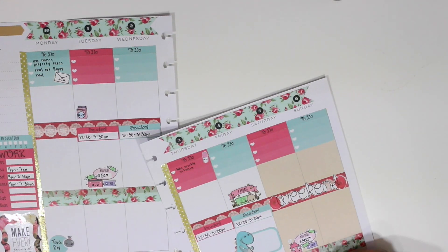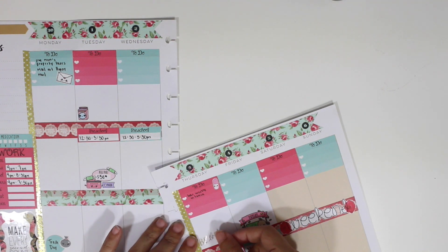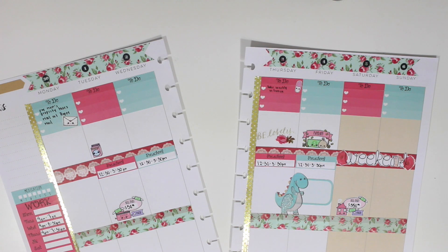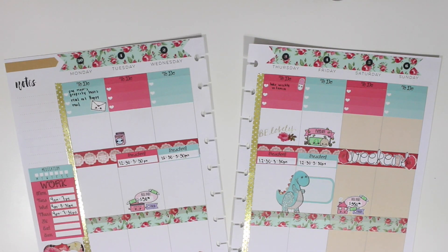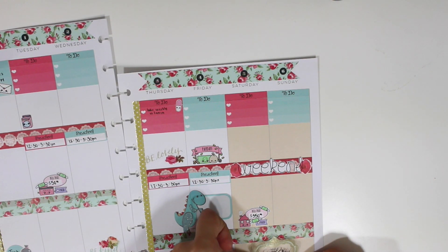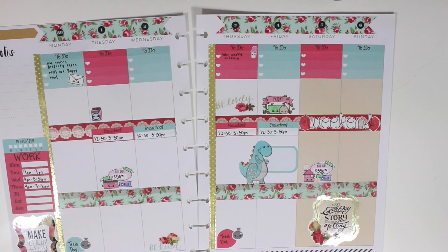Now I'm going to place some of those stickers from the Stickability sticker sheet — just some random ones. This one says 'be lovely,' the one you can't see says 'be kind,' and then I got one that has a beautiful frame around it that says 'make each day a story worth telling.' I just thought it was beautiful and I placed it down on Saturday and Sunday.